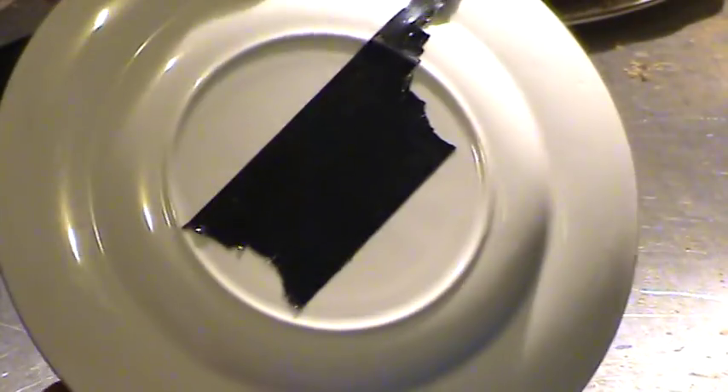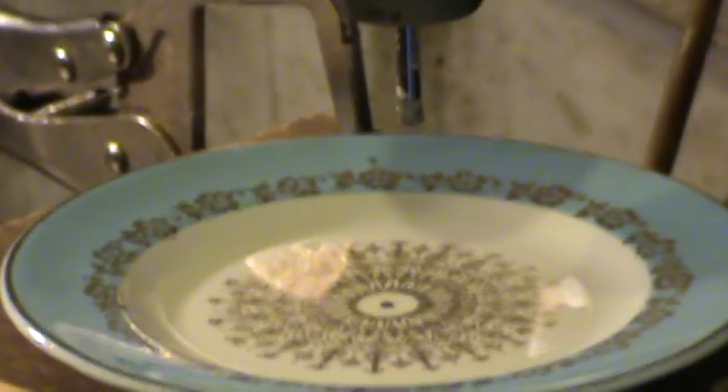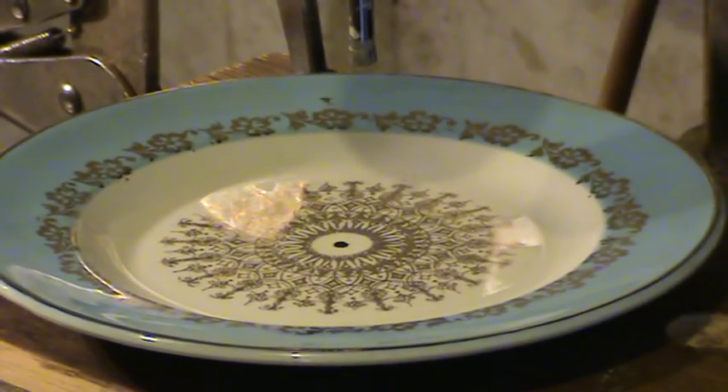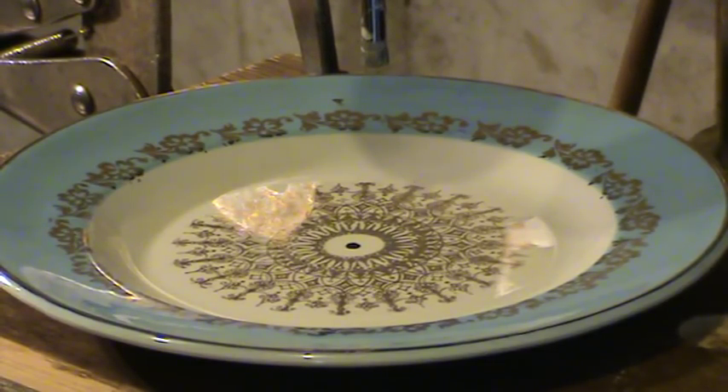So we've got the tape on, we've got a centre marked, so what we need now is the drill. There was something else I was going to tell you — what could it possibly be? That'd be important.